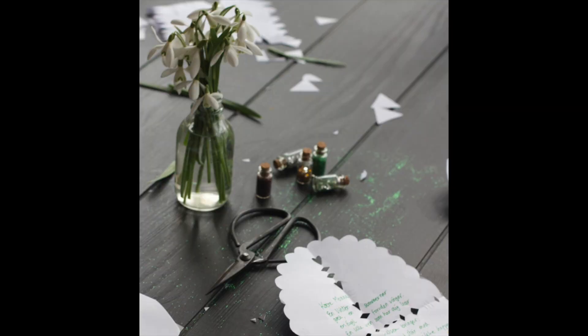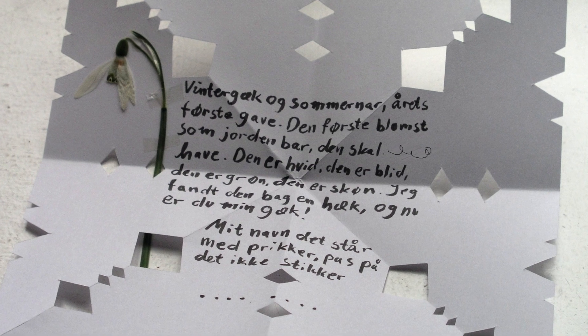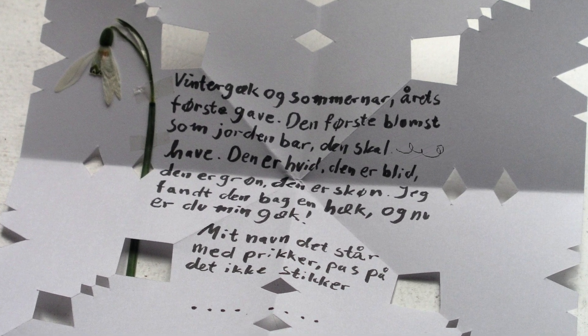During Holy Week or the week of Easter, the children make paper cut-out letters like this and send them to friends and family. Usually these traditionally include a snowdrop flower somewhere, but there's also a little bit of a catch to this tradition. After you make your letter and you write a little poem on it, you don't sign your name — you only put dots at the end. My name is Jennifer, so I would sign it with eight dots. Kate would sign hers with four dots.